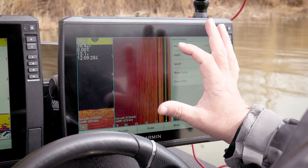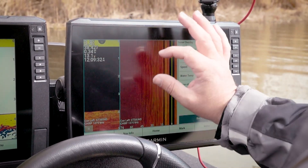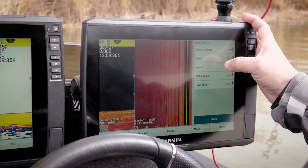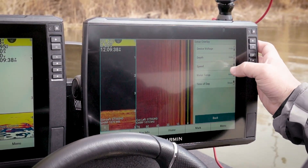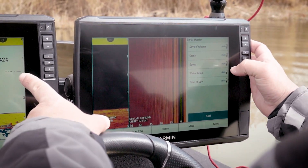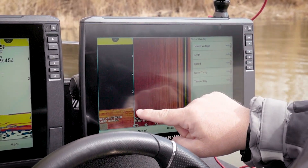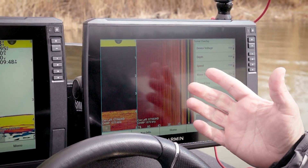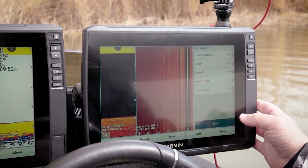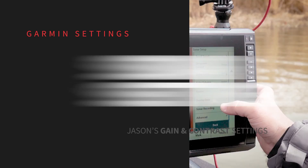One thing to note about overlay data — the data shown here is for the ClearVü. We can duplicate this data on the other unit as well. On this combo, if you want your entire screen clean you may have that data over on the other unit, so we want this completely clean. We don't even need depth here because you know your depth just from your sonar.